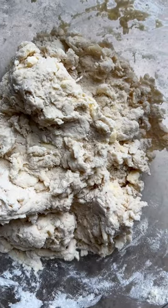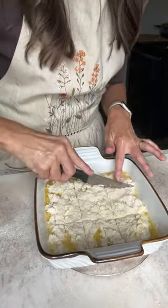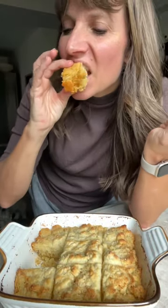Melt a stick of butter in an 8x8 inch pan and then place the biscuit dough right over the butter, score the biscuits, and bake. The biscuits will bake in that butter and rise up beautifully tall, and they'll be really light in texture.